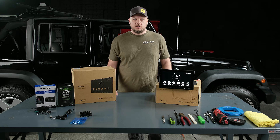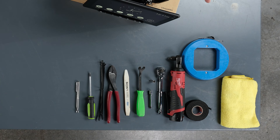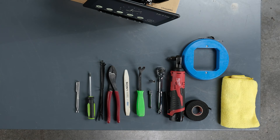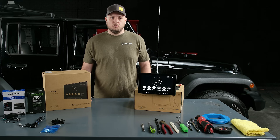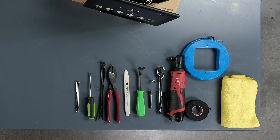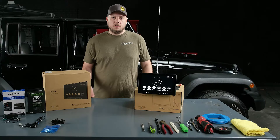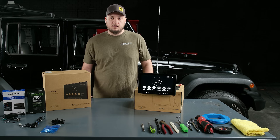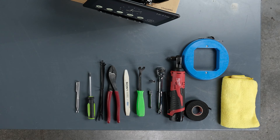Before we install it in our Jeep, let's go over a couple of tools we're going to need to complete the job. We always recommend having a microfiber towel. A wire fish is always a handy tool to have. A roll of tape. You're going to need some sort of ratchet, either powered or manual, an extension, a 9/32 hex socket. We'll have a couple of panel removal tools — a metal and a plastic one. We also have a pair of cutters, a handful of zip ties, a Phillips head screwdriver, and an extendable magnet, which is always handy just in case you drop some of the screws.